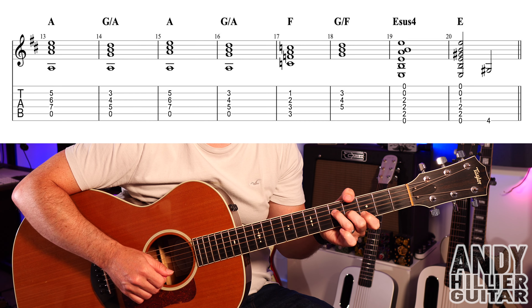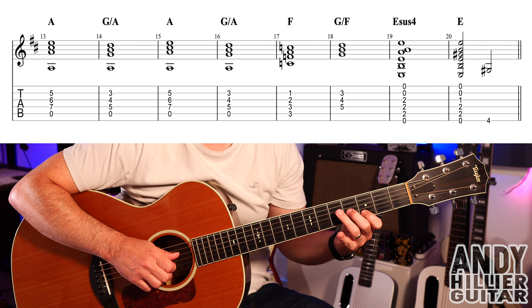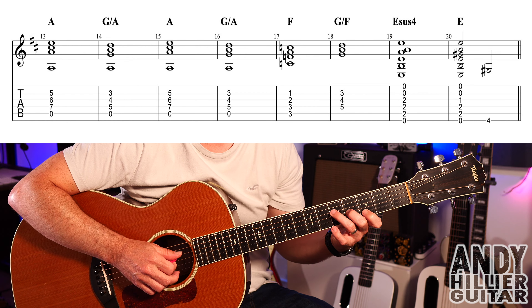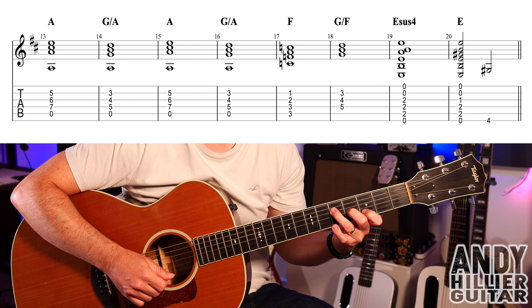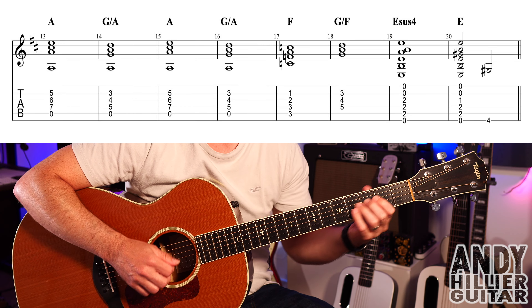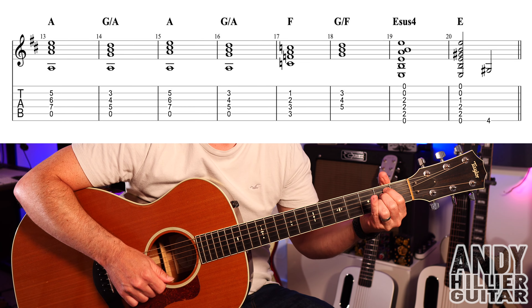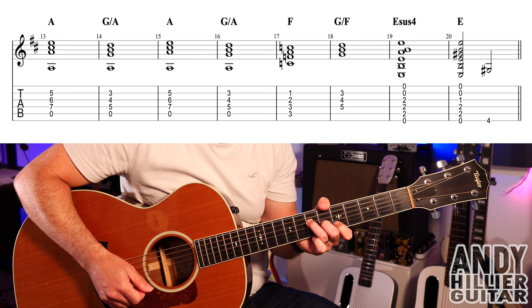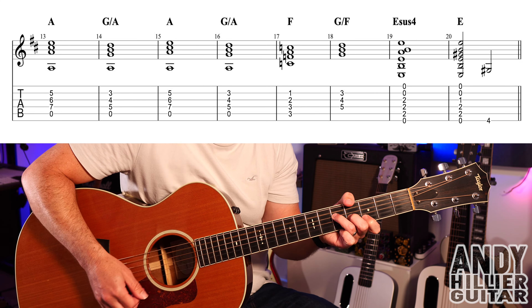We then go to that easy F chord, then back up to the G — but this time it's G over F, really. First finger on B3, second finger on G4, third finger on D5 — only play those three strings. Ideally we'd put an F in the bass but it'd be really tricky, so we're just going to play those three strings. Then Esus4 to E, and then that E4 at the end — just that one note. You can funk it up with some extra strumming.